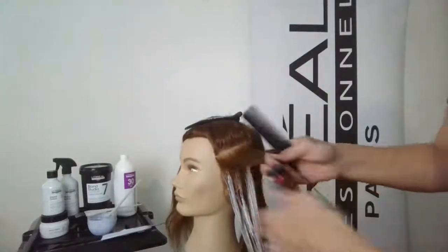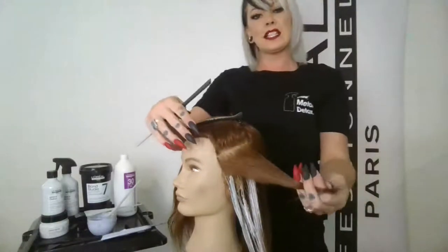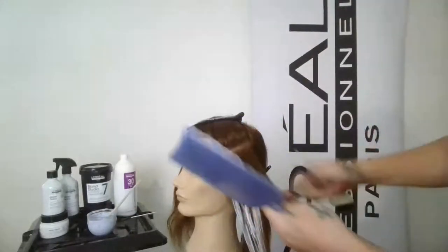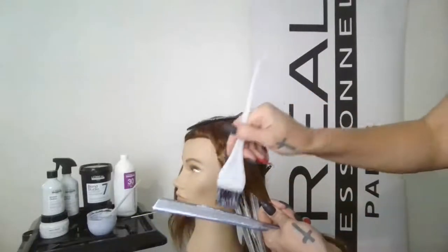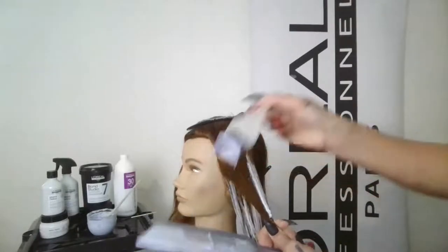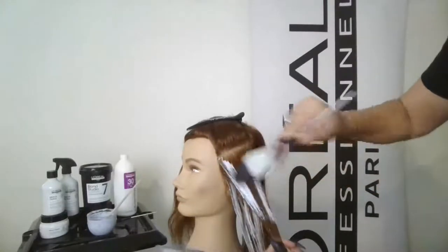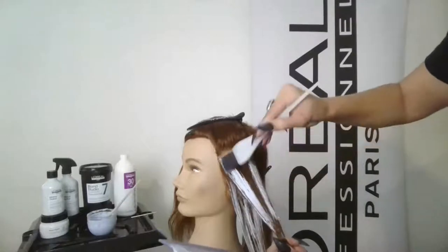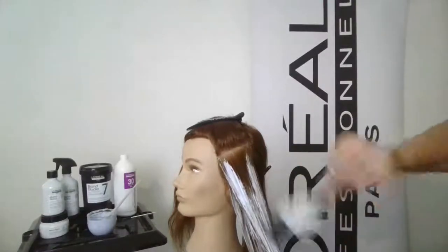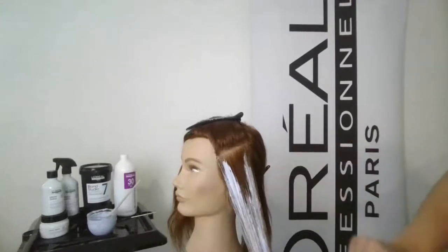As I work my way up the head I'm thinking about brightness — if they're looking for more brightness I'll apply a little differently. I take this section at the horizontal, starting in zone two and feathering it back up into zone one. You can see how beautifully this product lays down on the hair — it adheres to the hair, making it easy to glide it down nicely without going over sections too many times.